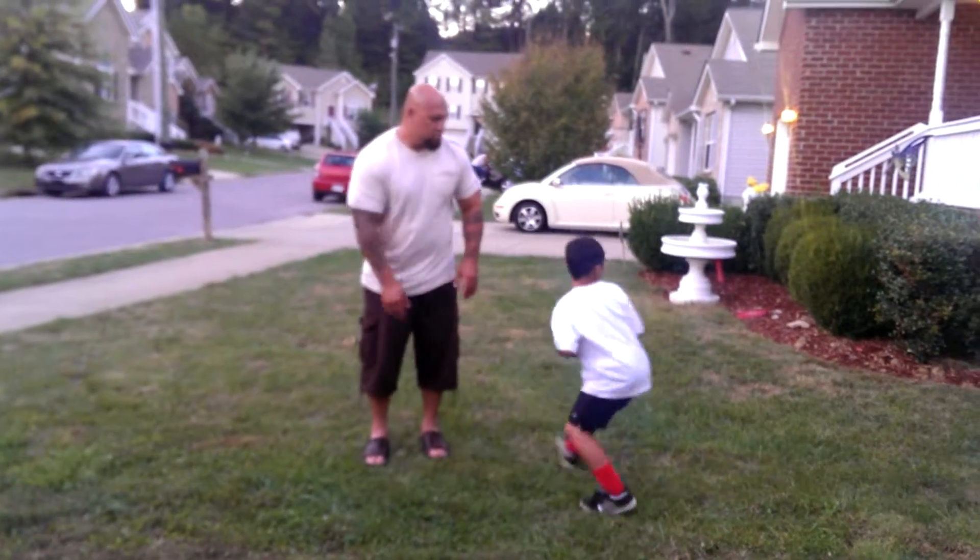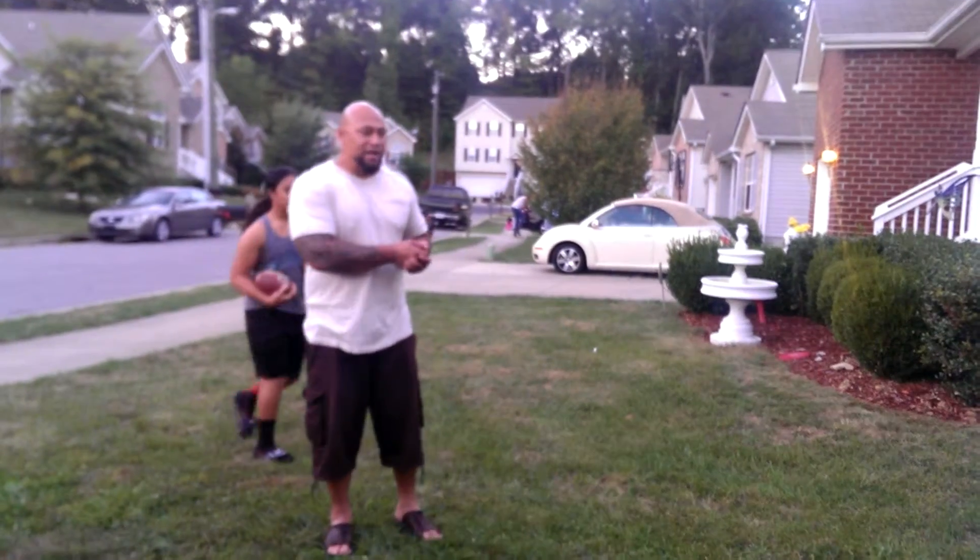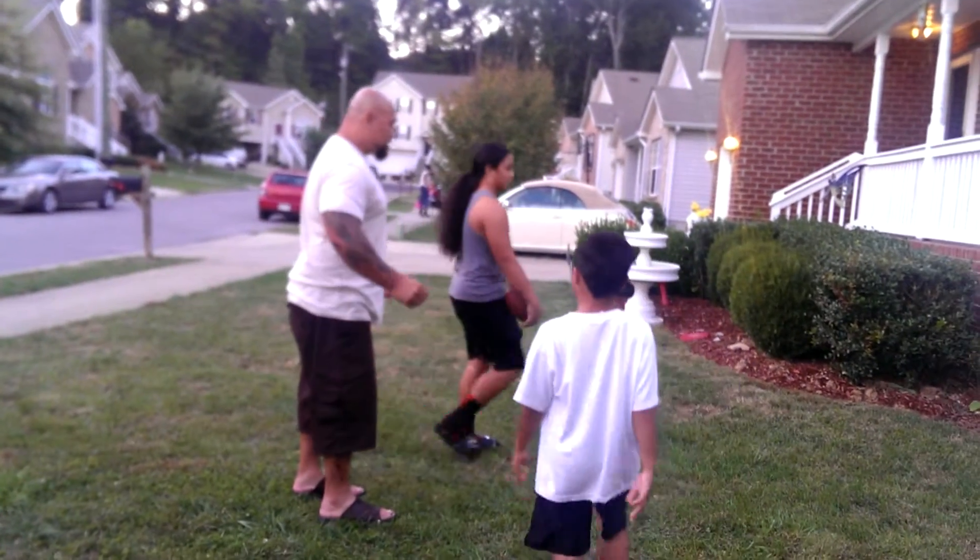Down, set, hut! There, better. See, just relax. You ain't got to do all trying to get out quick.